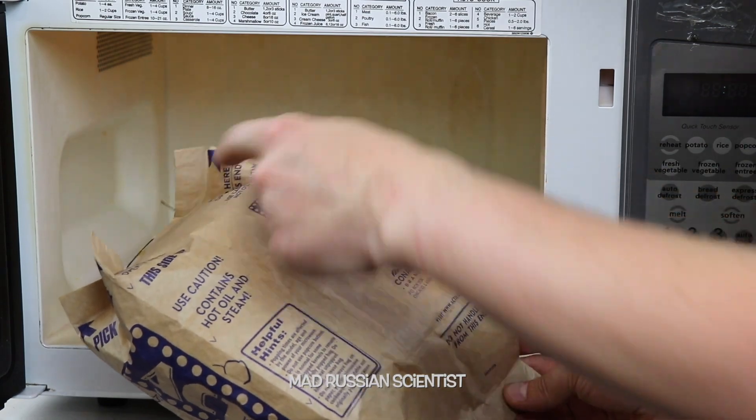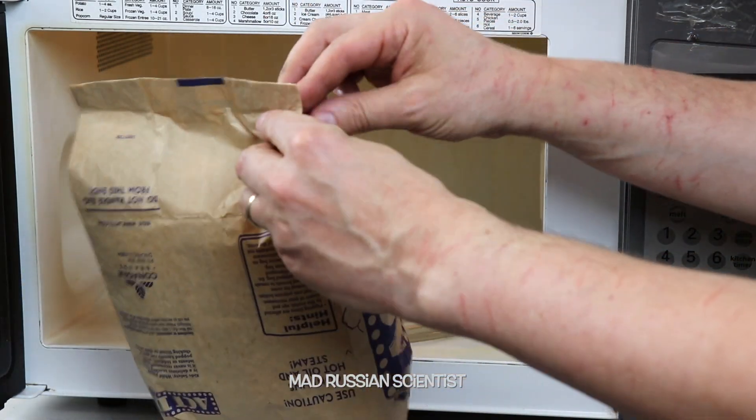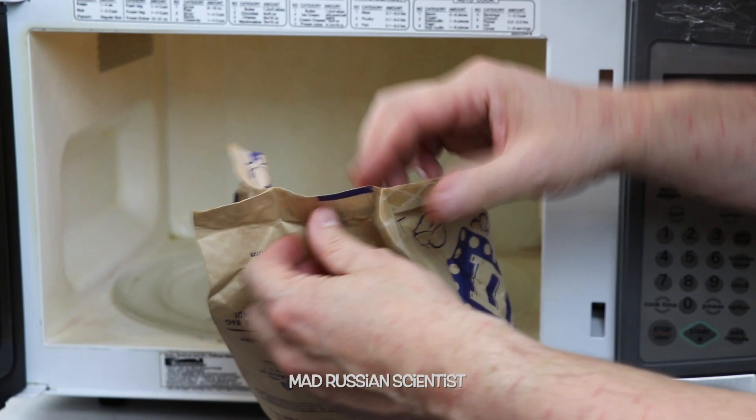It says open this side. Let's try to open this side instead. We're just not gonna follow instructions today completely.